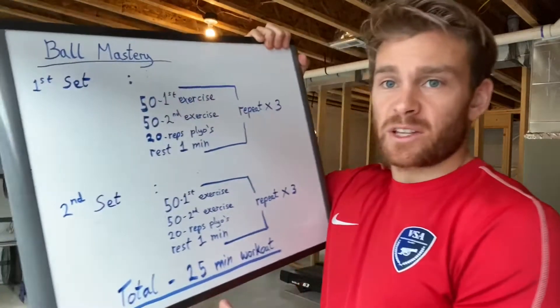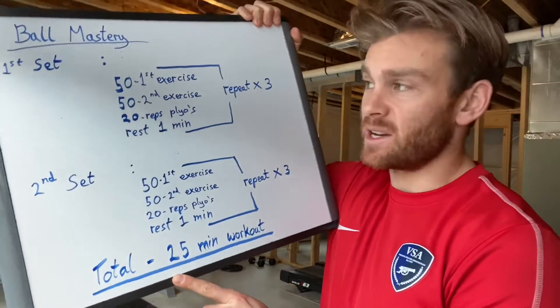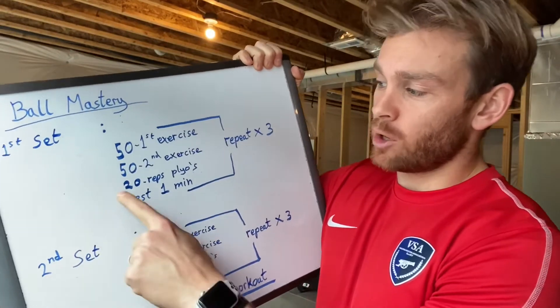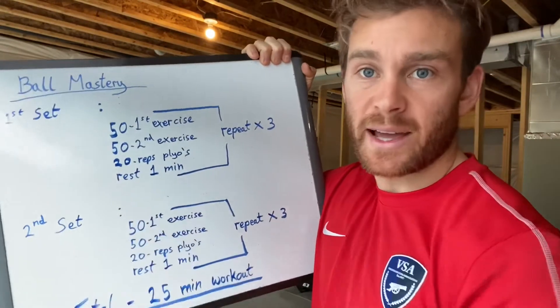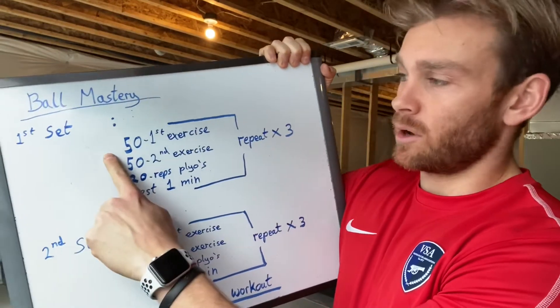This is the description video for the ball mastery sessions. Straight into it — there will be two sets, and the total time for the workout will be around 25 minutes. Each set has two different exercises followed by 20 reps of a plyometric leg exercise.